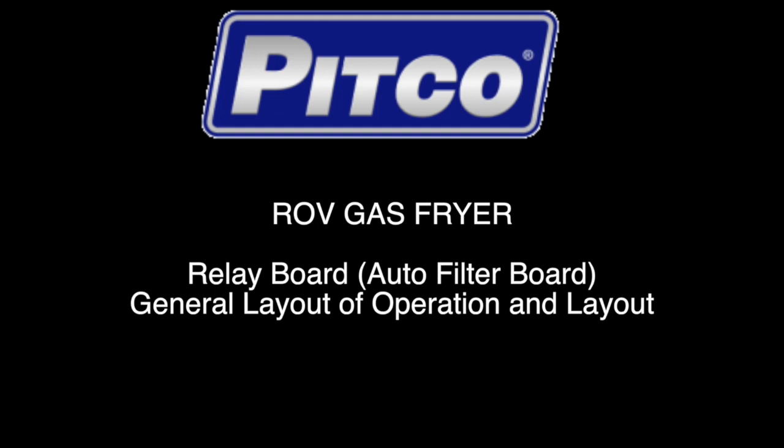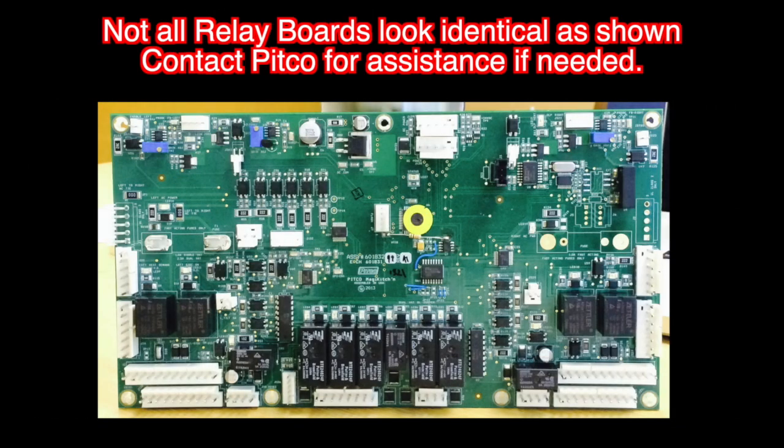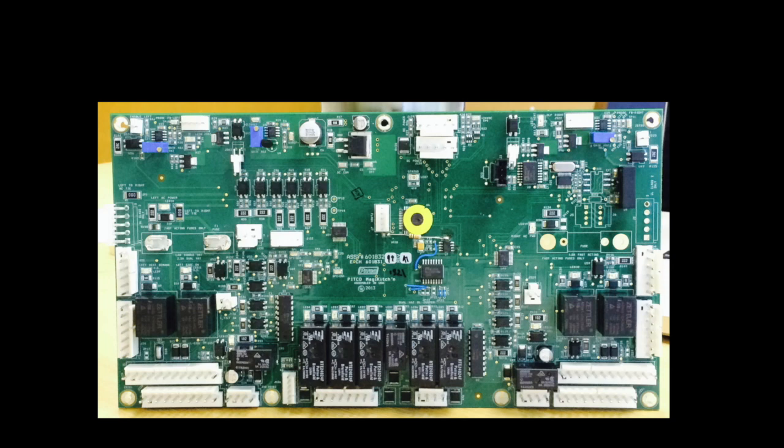Hello and welcome to this Pitco training video. In this video we will review the theory of operation for the relay board on the gas reduced oil volume fryer. Not all relay boards will look the same. Some will have more or less connections for single and split pot applications, as well as for manual and computer driven filtration. The layout of the relay board is fairly simple and closely resembles the typical Solstice relay board with a few additional components.